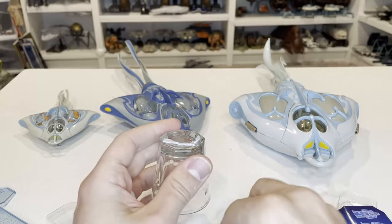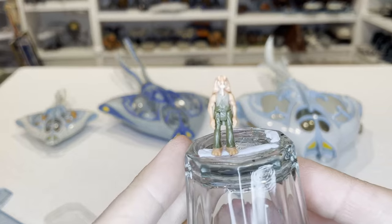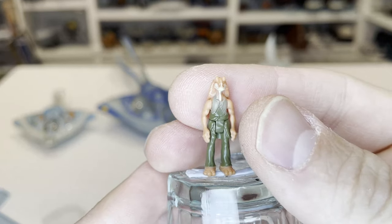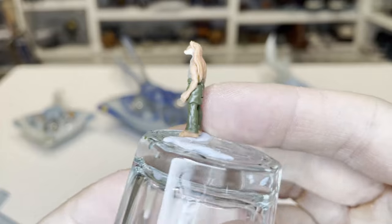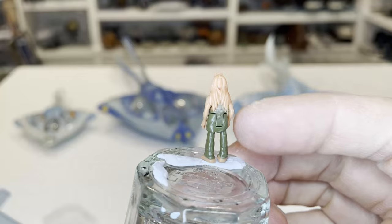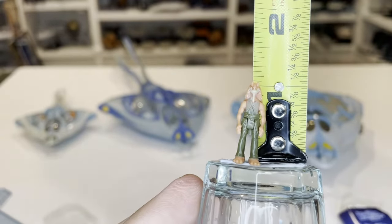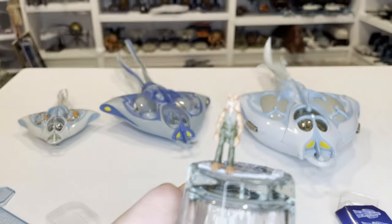We also get Jar Jar Binks. This is our first Gungan in this line, and again, he looks really, really good. They did a great job with the face, getting the eyes on there — the eyes appear to be painted on, which looks really nice. Great detail on his ears, on the back, and on the feet. He's going to be just a smidge taller than one inch, maybe not quite an inch and an eighth, just with his eyes being on there.